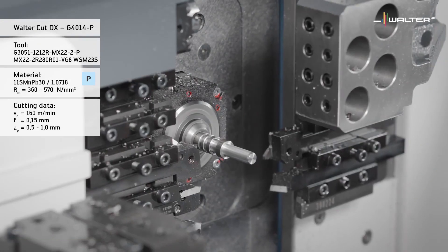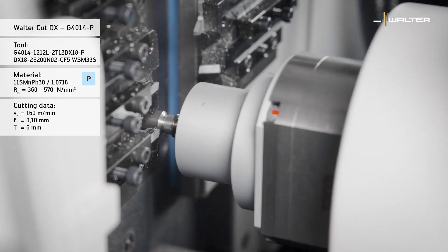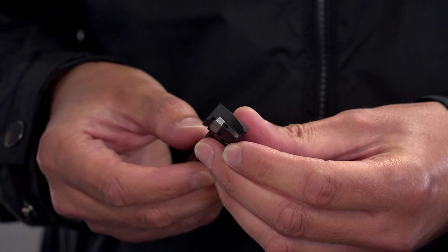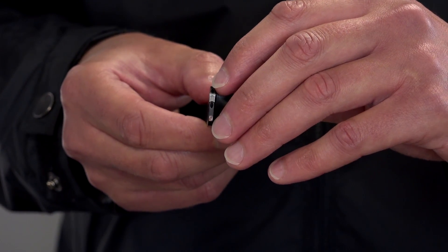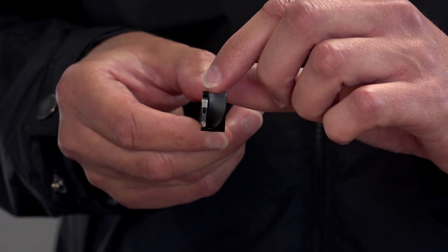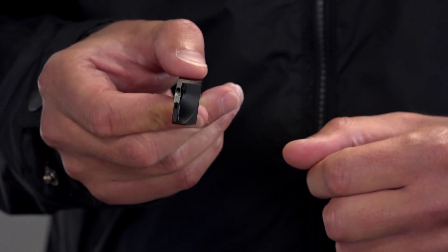The G4014 tool is available with through coolant or without. The non-through coolant solid tools start at 10mm square and rise to 12, 16, and 20mm square. The through coolant versions start at 12mm square and run up to 16 and 20mm square, with capability of parting up to 35mm bar. All in all it's a massive improvement on what we had before with the XLDE range.